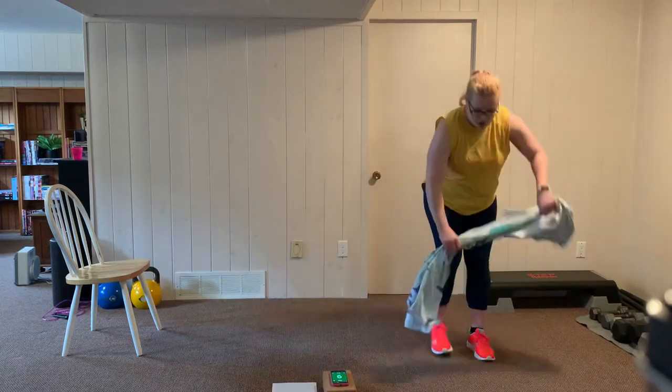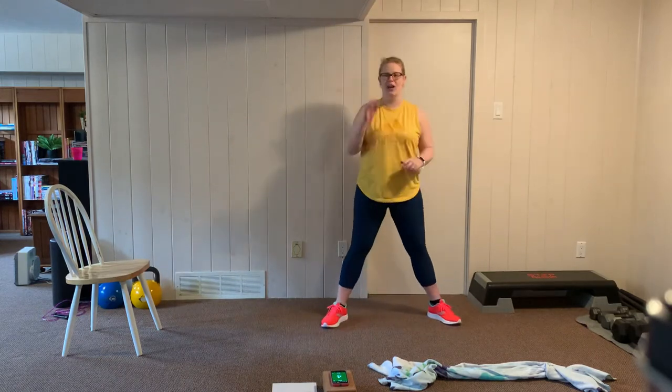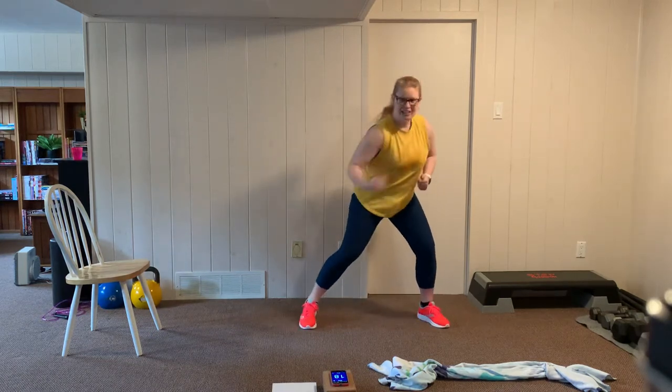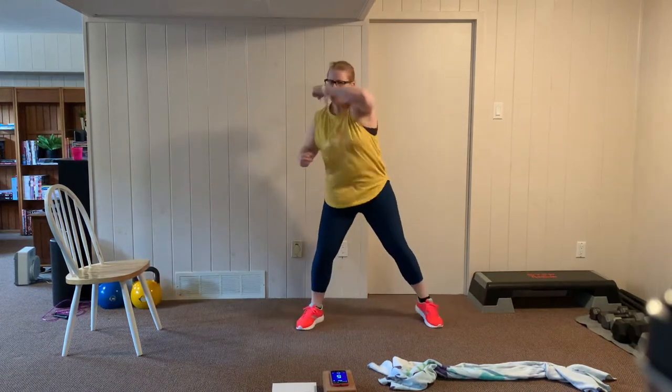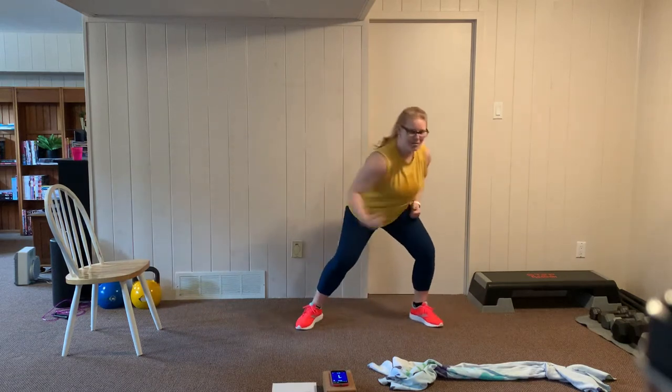For this cardio station, we're going to hook with the right and jab with the left. Let's get ready — hook, jab. We're going high on the hook and low on the jab. Breathe through this, we're halfway through this round. On our next set we're going to switch up those arms. Strong punches, you can do it. And rest.